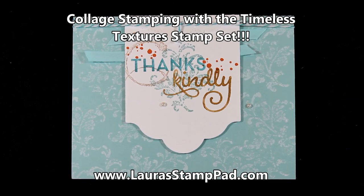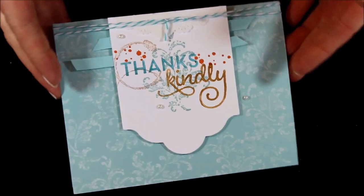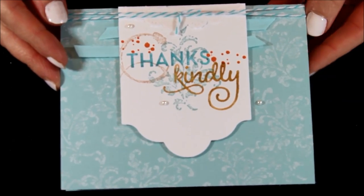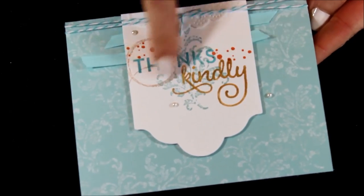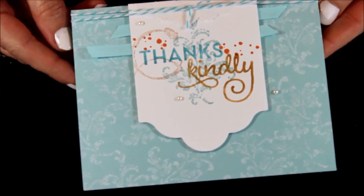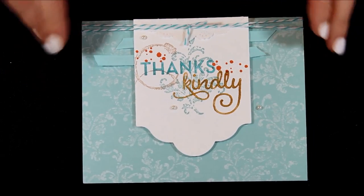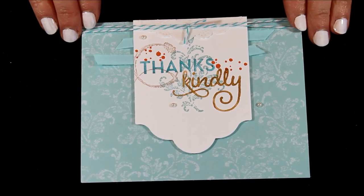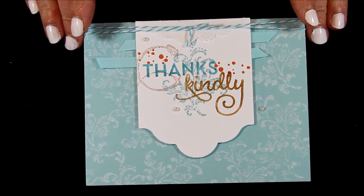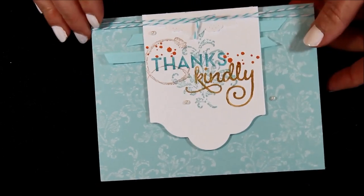Hello Stampers and welcome to Laura's Stamp Pad. Today I just wanted to show you a little stamp collaging. You can see I used lots of the images from the Timeless Texture stamp set on this card as I just sort of collaged it together with that fabulous greeting, Thanks Kindly. I'm going to show you how I created this fabulous card with all the little layers and texture and the stamp collaging. Let's get started.